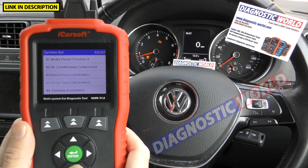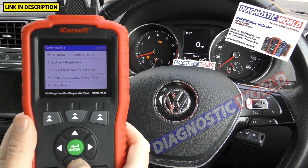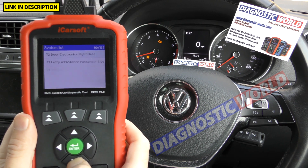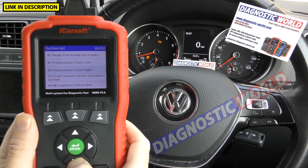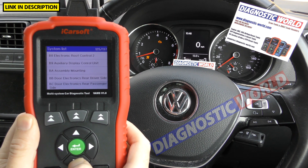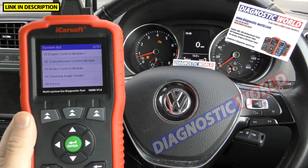As you can see scrolling through, there are quite a lot of systems listed — too many to talk about in great detail. But at least you'll get an idea of which systems the tool covers. If you have a fault in any of these systems, you'll know the tool will be good for your needs. It has quite a vast list of coverage.